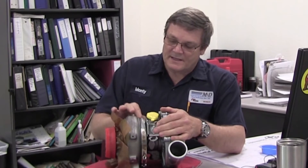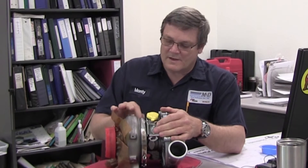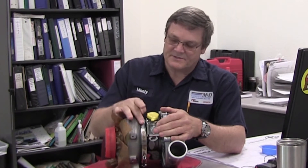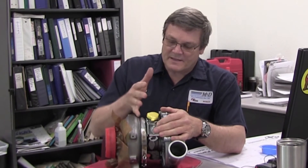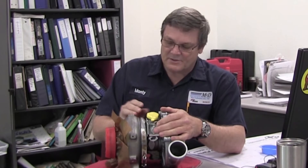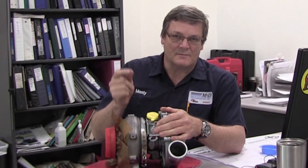Another thing — some of these Garrett turbochargers have updates on them. The center housing is recessed, and what that does is it wicks the moisture away from the unison ring and allows it to drain. That reduces the rust build-up on the unison ring, and by keeping the rust down on the unison ring, you get better throttle snap — you don't get that delay. Very important.